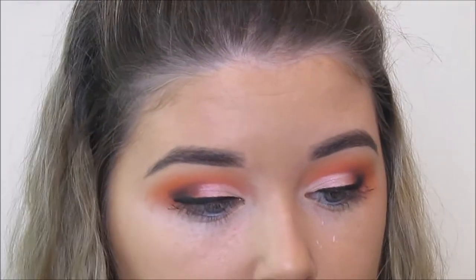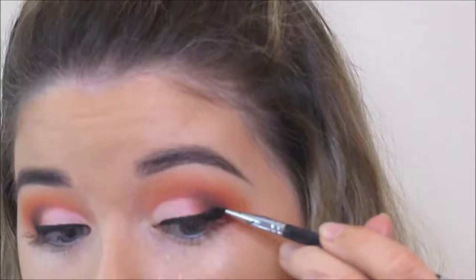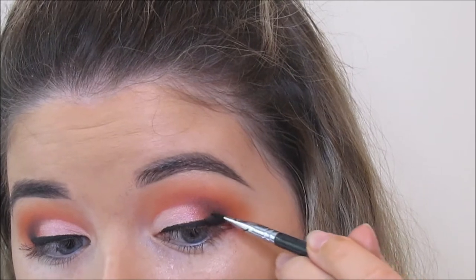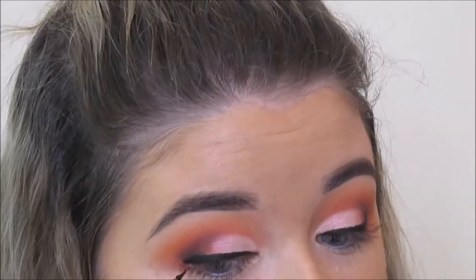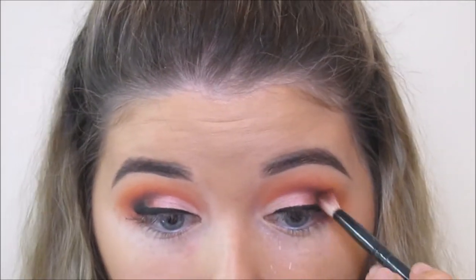Then I'm taking a black shadow from Fuchsia called Leah, and I'm just intensifying the outer edge with that black shadow. Then I've popped on a small bit of that Inglot Gel Liner just at the very outer edge, and then I'm going to smudge it with that black shadow to really darken up the outer edge. I really like it especially when it's a half cut crease look.